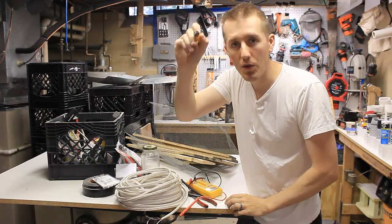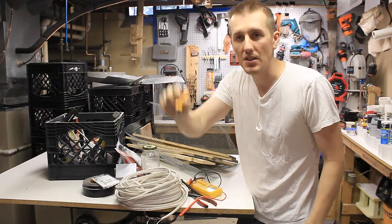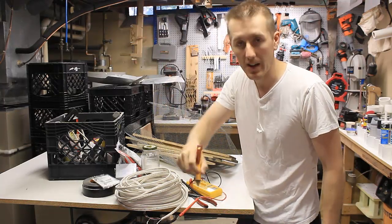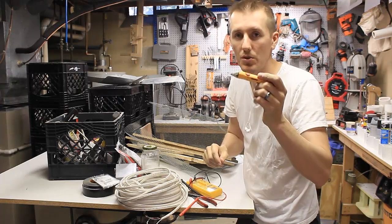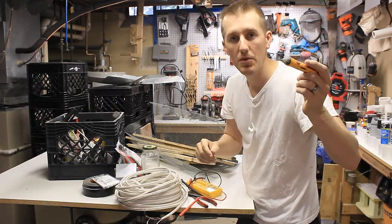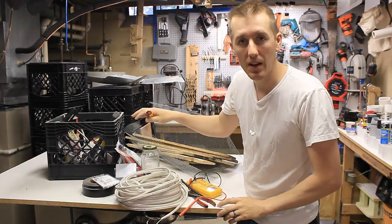A really great tool to have is a non-contact voltage tester. You just press the button and run it over the wire. Before I used a voltmeter and had to touch two wires, but with this I can just check inside the walls, find wires, and test for voltage without even opening up the wire. I won't have that problem though since I'm turning off the whole house.